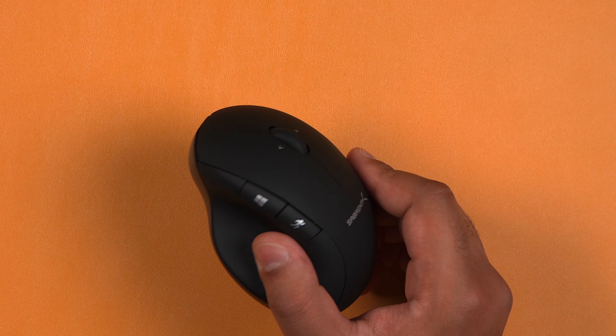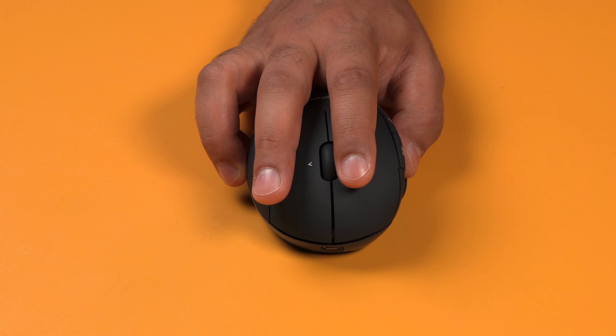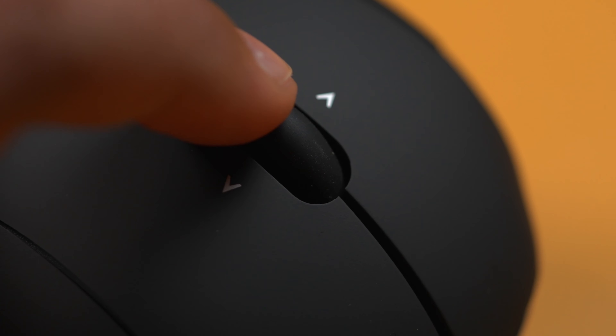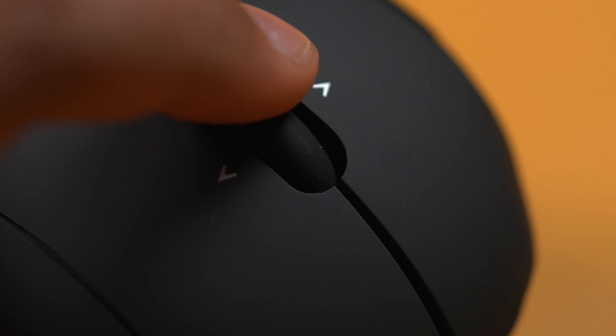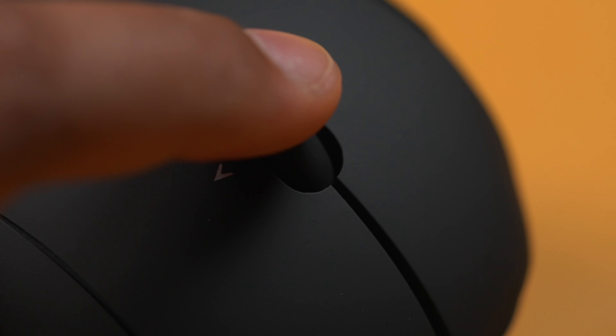There are also buttons all over this thing. At the top you'll have the standard left and right mouse clicks which feel tactile and nice to click. In the centre we have a scroll wheel with a left and right function which makes it great for web use and certain applications like Excel.